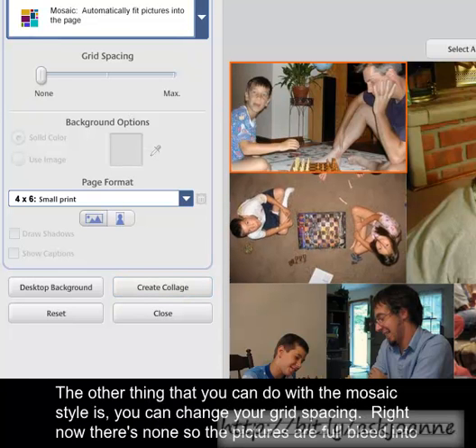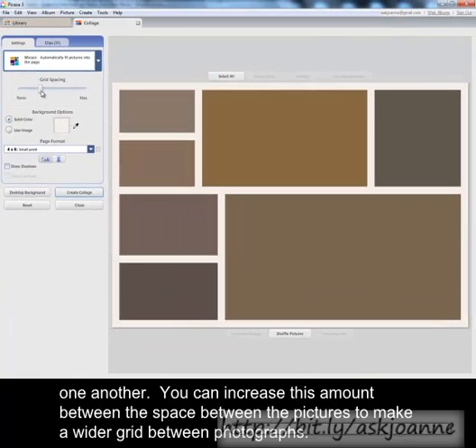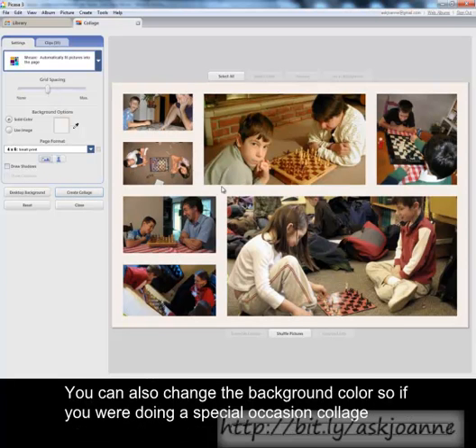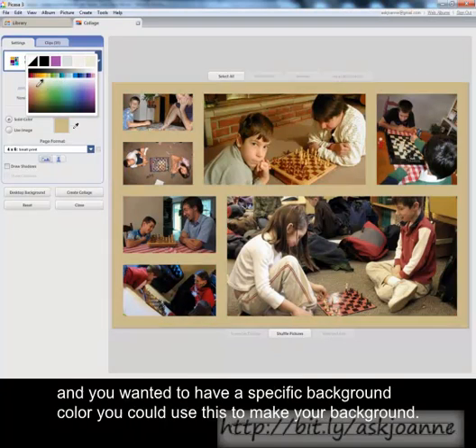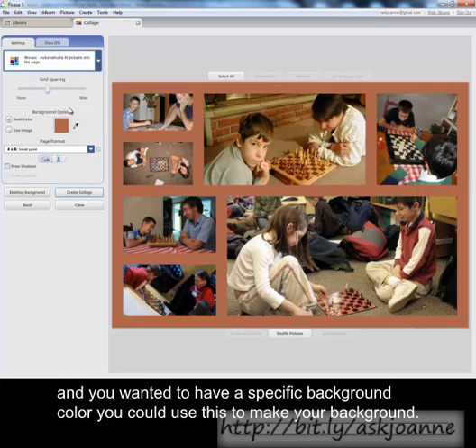The other thing you can do with the mosaic style is change your grid spacing. Right now there's none, so the pictures are full bleed into one another. You can increase the space between the pictures to make a wider grid between the photographs. You can also change the background color, so if you were doing a special occasion collage and wanted a specific background color, you could use this to set your background.